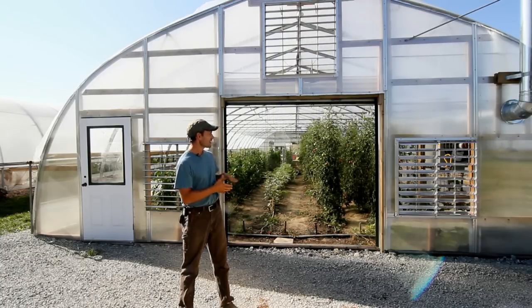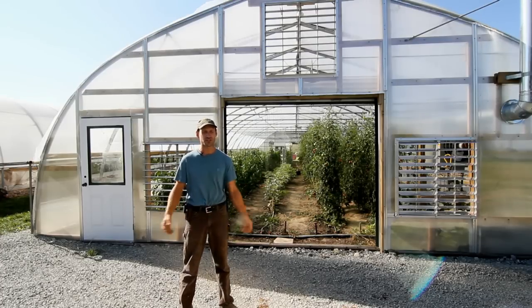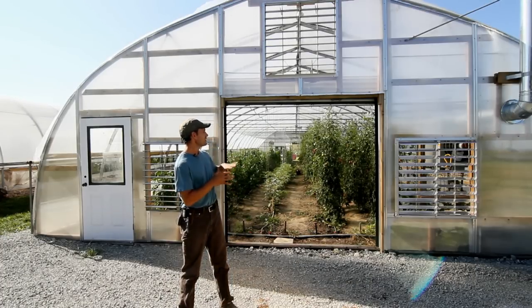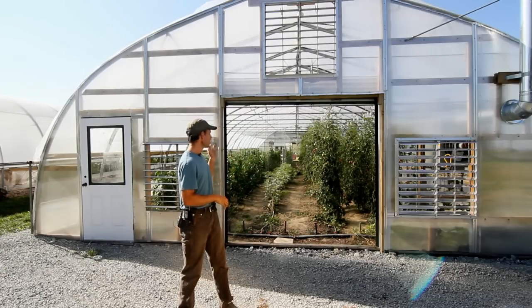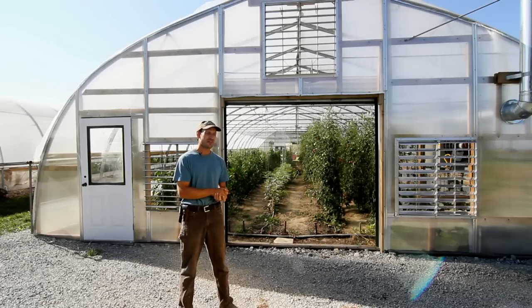So we installed automated systems that allow us to be away from the greenhouse. We still use the manual systems as we're able. The automated systems we have amount to three shutters on the north end of the greenhouse, some recirculation fans in the middle, and two exhaust fans on the south end.